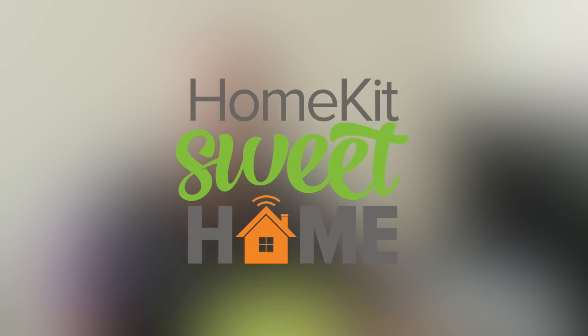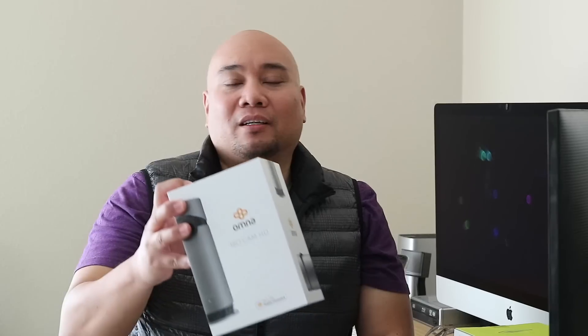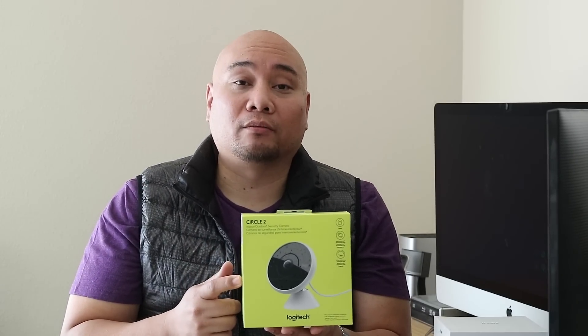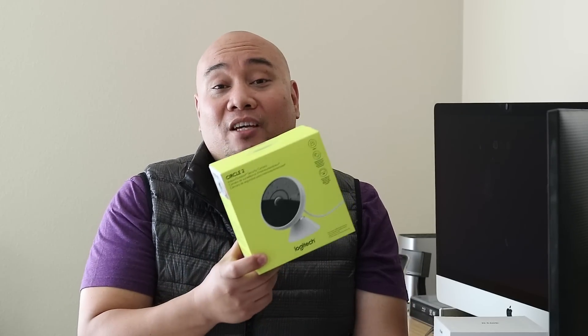Welcome and thanks for joining me today as we take a look at the HomeKit compatible Logitech Circle 2 wired indoor-outdoor camera. In the last video we took a look at the D-Link Omni 180 Cam HD, and today we'll be taking a look at another HomeKit compatible camera — the Logitech Circle 2 wired. We'll go ahead and unbox this, run through the quick HomeKit setup, and have a short demo of the camera and its functions.